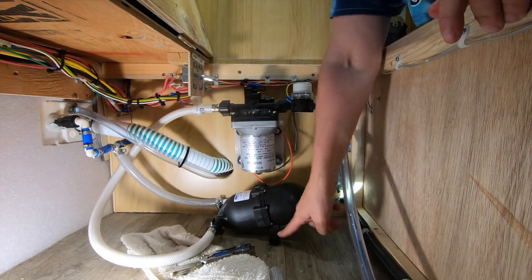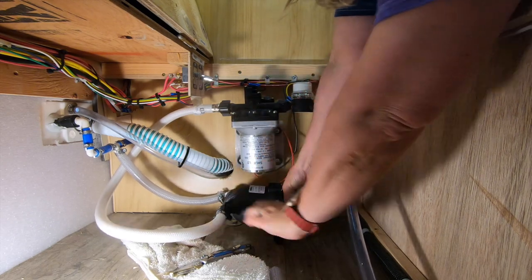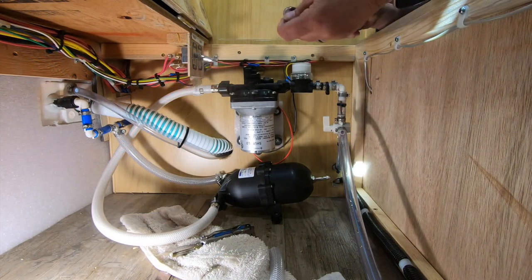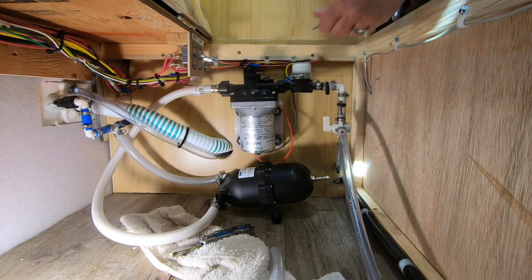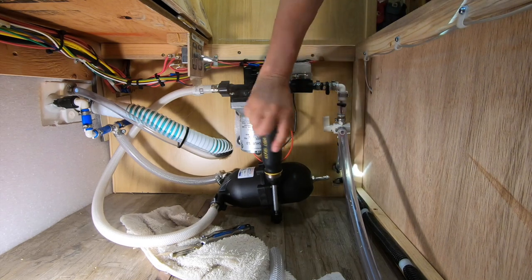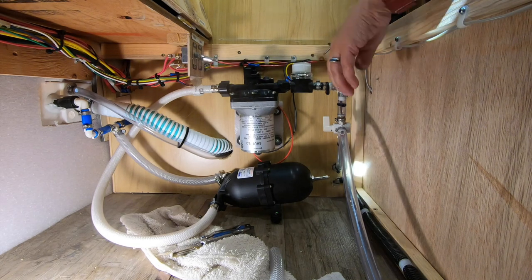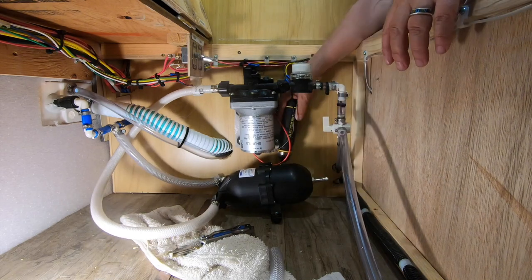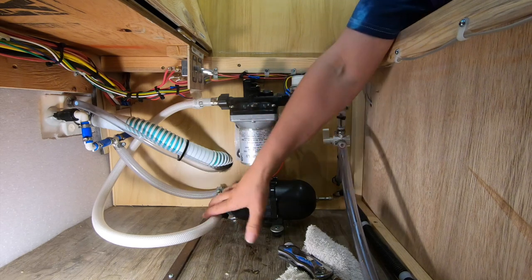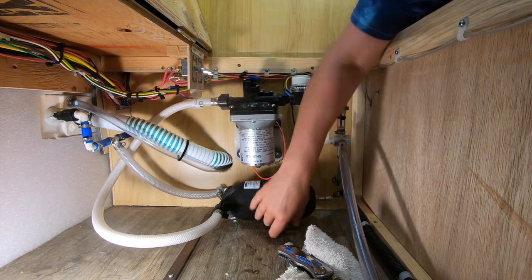Just from the outlet of the pump to the other side of the accumulator. There are two mounting holes here. I know it's fine drilling into the floor because I've done it before. They don't give any screws to mount it with, but my father-in-law has tons of extra hardware so I'll just grab something.